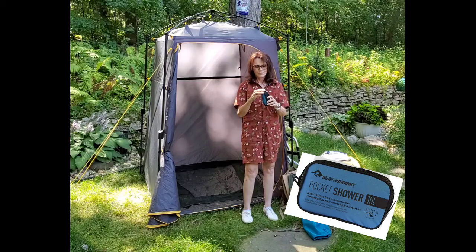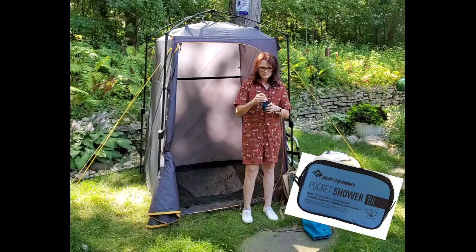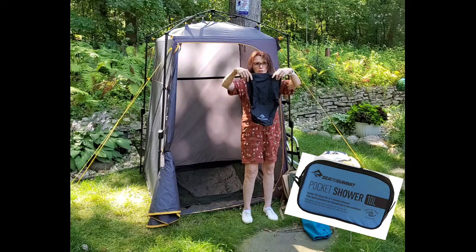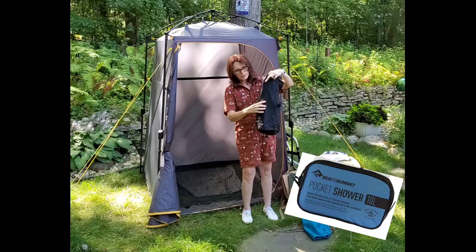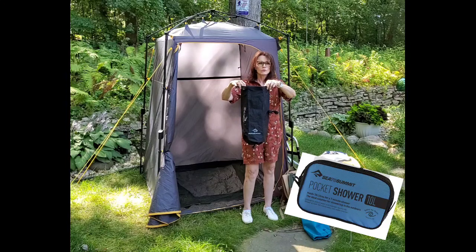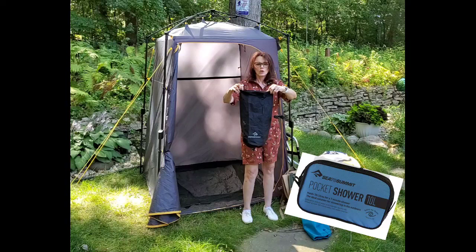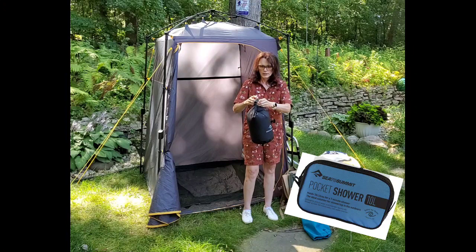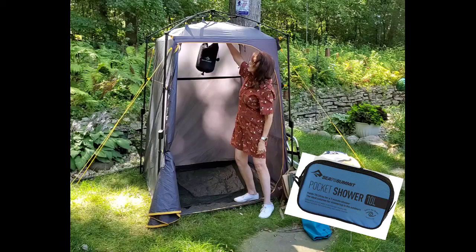Now you would think that this is very, very tiny, but as you can see it's actually quite large. You can fill it with water up to the fill line right there. You can hang it out in the sun to heat up, or heat up some water on your camp stove so it's warm. Add a little cool water if you need to because you don't want to scald yourself. Then you fold it down, hook it, use a carabiner, and hang it from the hook. You just simply pull down to shower.